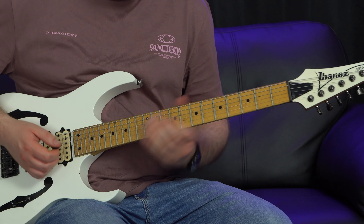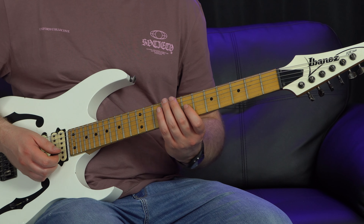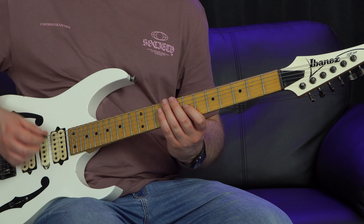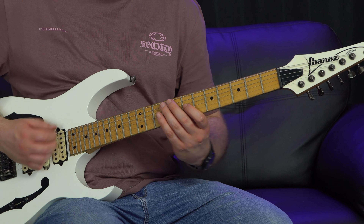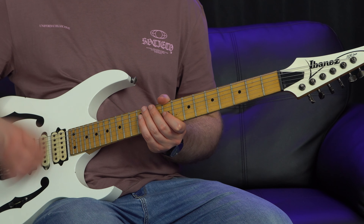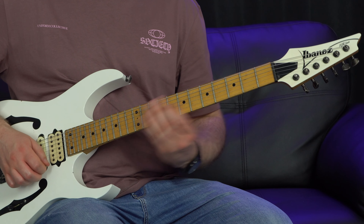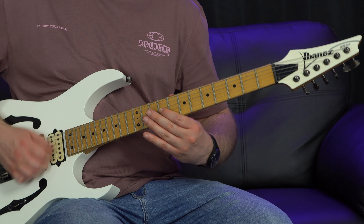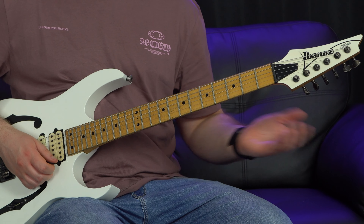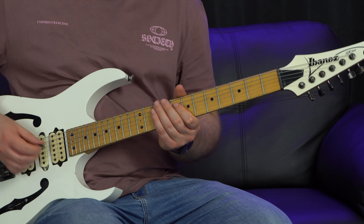For the last bit, go to the 7th fret of the 3rd string with the first finger and slide to the 9th fret on the same string. The last note of the whole sequence is a pinch harmonic on the 9th fret - slide, pinch harmonic, then slide back down.